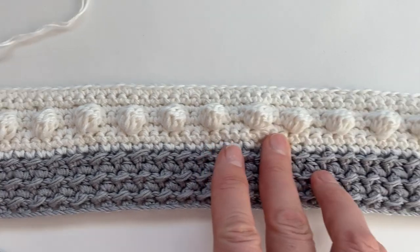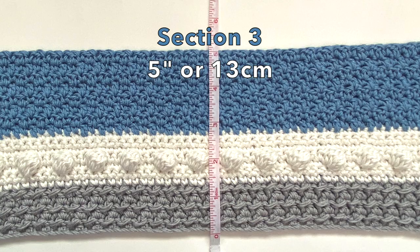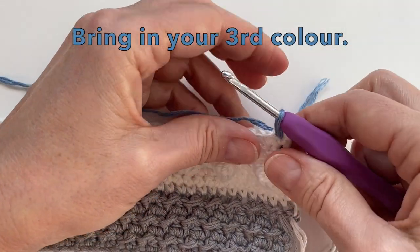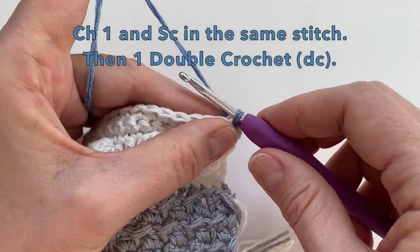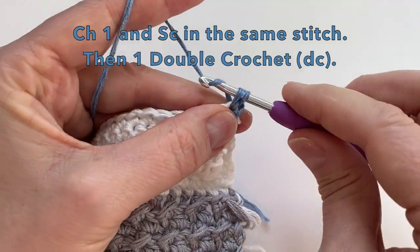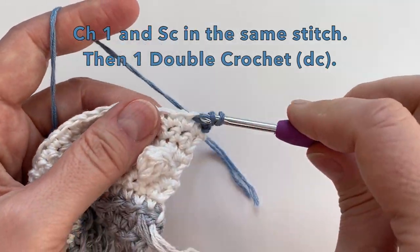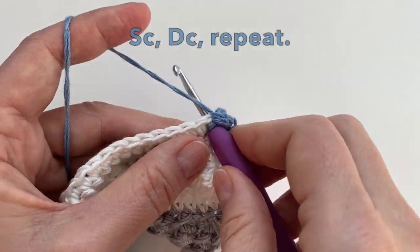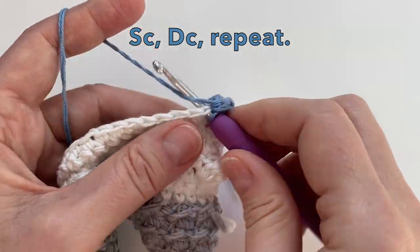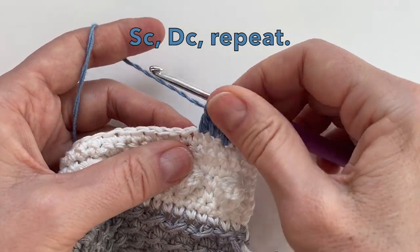Let's cut our yarn and pull through. We can start our next color over here at the beginning. After section three your measurement will be five inches. We can now bring in our third color. Let's chain one and do a single crochet in the same stitch. We will then do a double crochet in the next stitch. We're then going to repeat this — single crochet and then a double crochet, single, double, and then a double. Continue this pattern all the way to the end of the row.